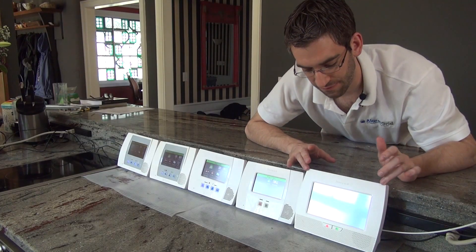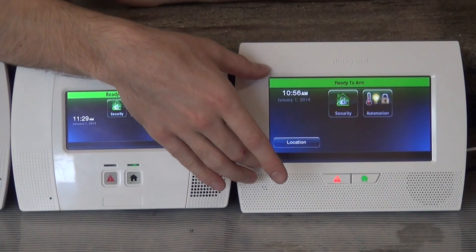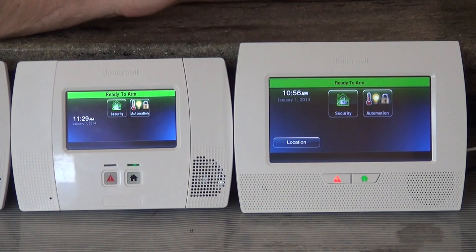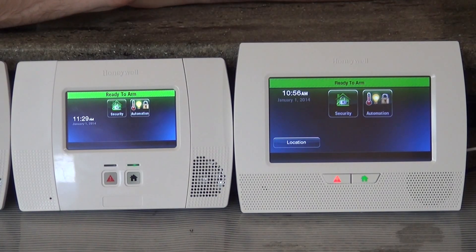Moving over to the L7000, clearly the biggest difference is this great, beautiful seven-inch touchscreen. They're trying to mirror the screen of the Tuxedo Touch and the size, so you get the nice, clean screen that you can manipulate.